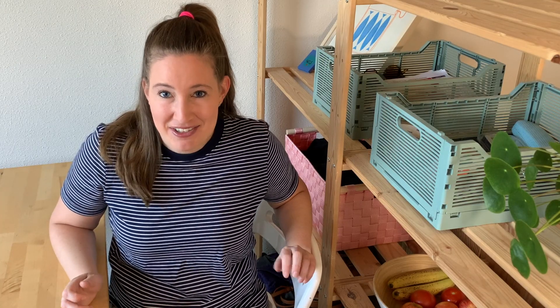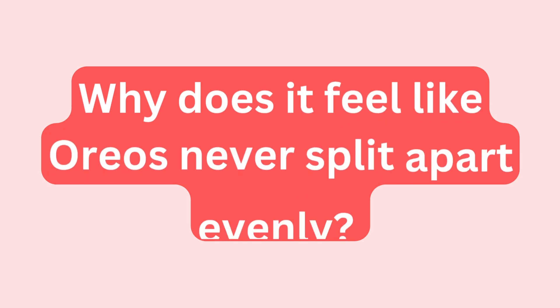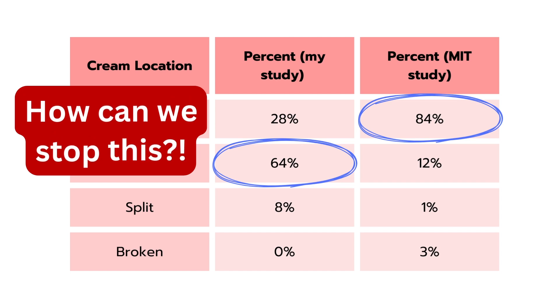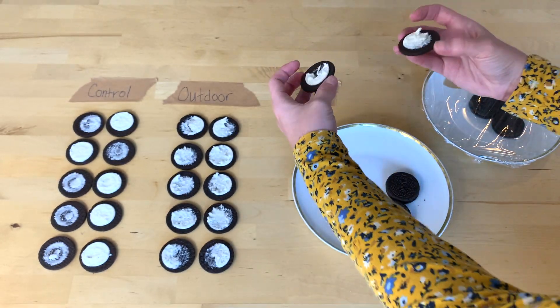So I guess we have answered the first question: why does it feel like Oreos never split apart evenly? Well, it feels that way because it's true, and we have the data to prove it. But now we're onto the harder question — can we, the consumers, the people who love Oreos, do something to get that cream to split evenly? Can we force it to stop peeling off on just one of the wafers and actually peel off on both?